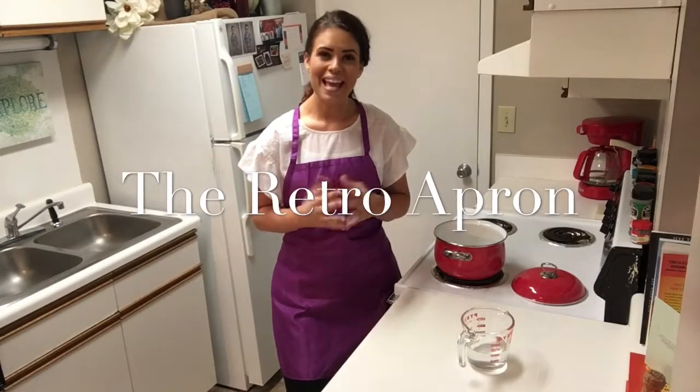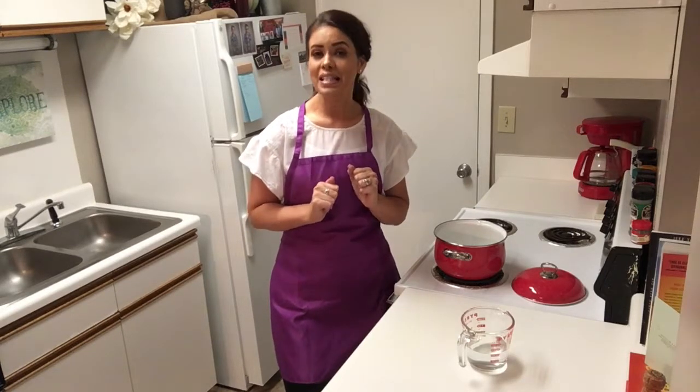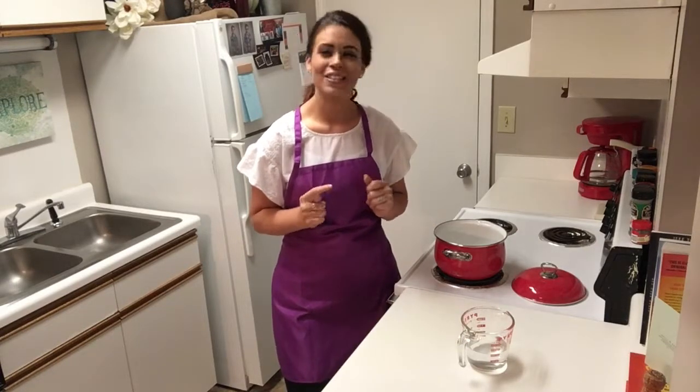Hey y'all, thank you so much for joining me today. My name is Julie, this is the Retro Apron Cooking Channel. If this is your first time here and you're interested in easy, delicious recipes on a weekly basis, make sure you go ahead and hit that subscribe button and give this video a thumbs up. Today we're fixing Mexican street corn in a cup. It is so easy and absolutely delicious. You're going to love it — it's the perfect side for a 4th of July picnic. It's going to have your friends and family thinking you're some kind of phenomenal cook, even if you're not. We're going to trick them, okay? So let's do it.